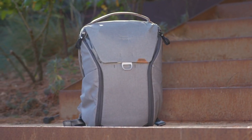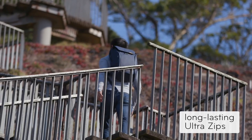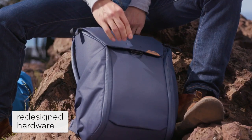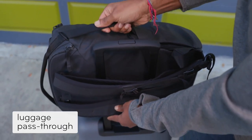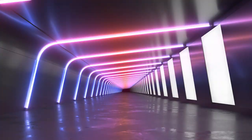Now in its second generation, the all-new Everyday Backpack is more ergonomic, more durable, more sustainable, and more aesthetically clean than ever before. With the same thoughtful details that make it our most popular bag. The Everyday Backpack — versatile everyday carry by Peak Design.